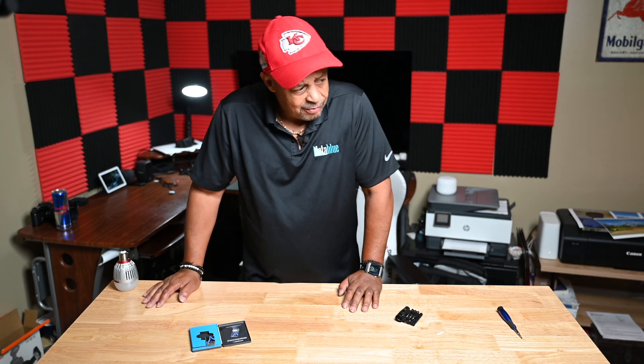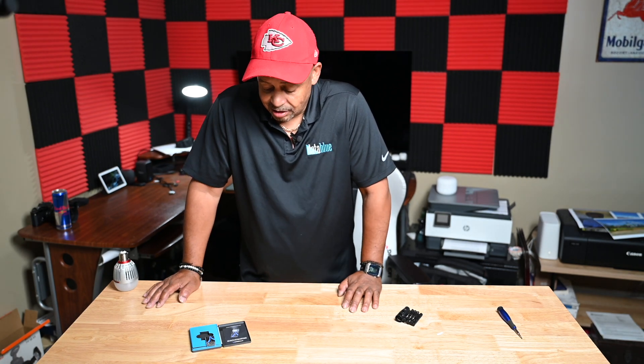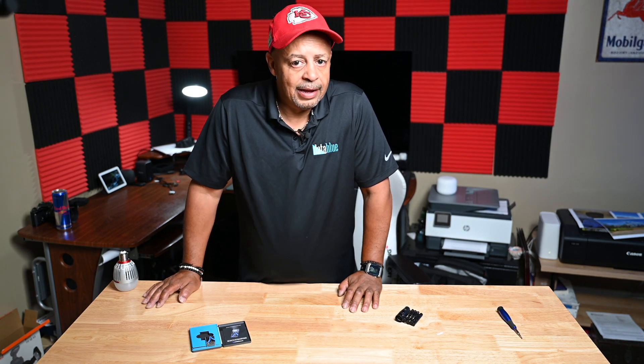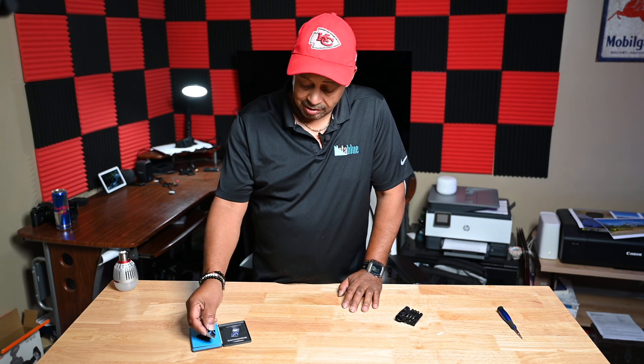This will give me 4TB worth of data on my Alienware, which is just phenomenal. I've got a 1TB C drive, I have a 2TB D drive, and I will have a 1TB E drive.